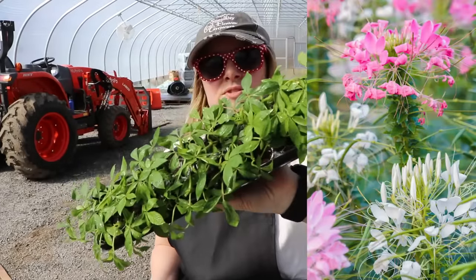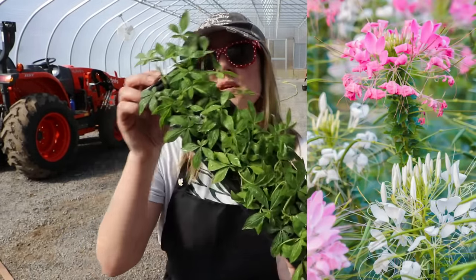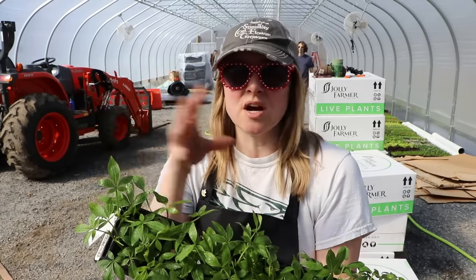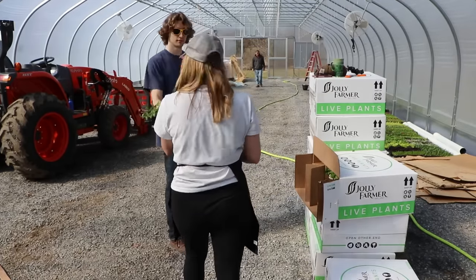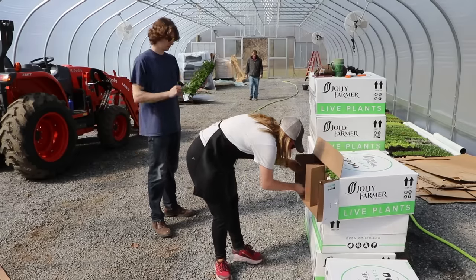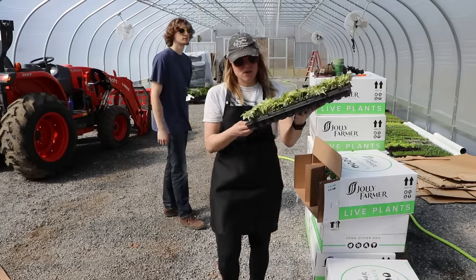These are cleomes — I grew some of these last year and I'm growing them in smaller pots this year. People like these because they're deer resistant — they grow and they actually have thorns on them so the deer don't want to eat them. I think they might stink too but don't quote me. They're great, they keep going all year.